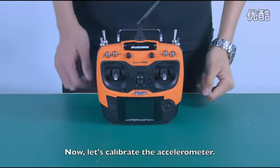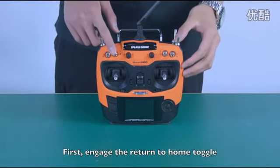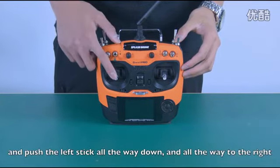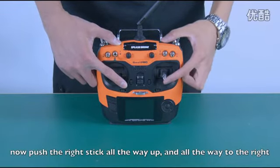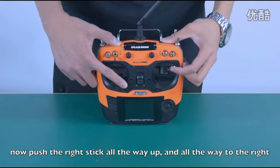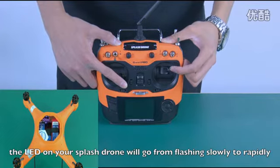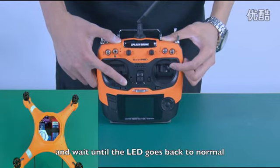Now let's calibrate the accelerometer. First, engage the return to home toggle and push the left stick all the way down and all the way to the right. Now push the right stick all the way up and all the way to the right. The LED on your Splash Drone will go from flashing slowly through rapidly. Do not let go of your hands and wait until the LED goes back to normal.